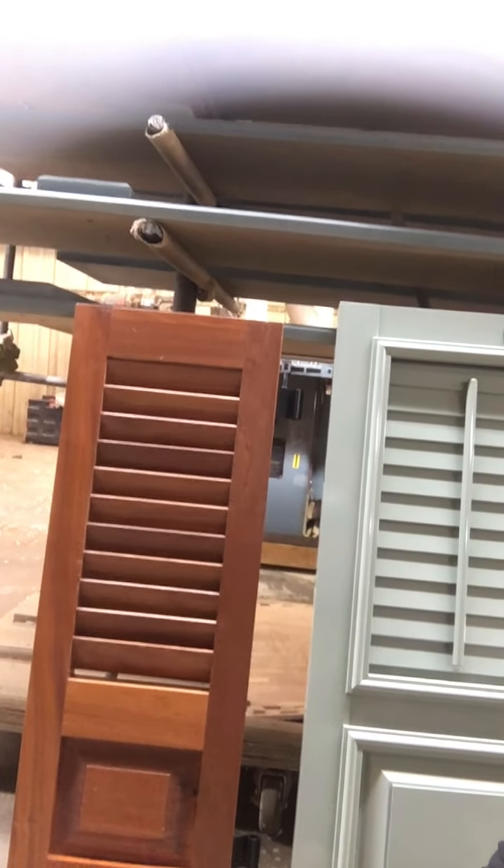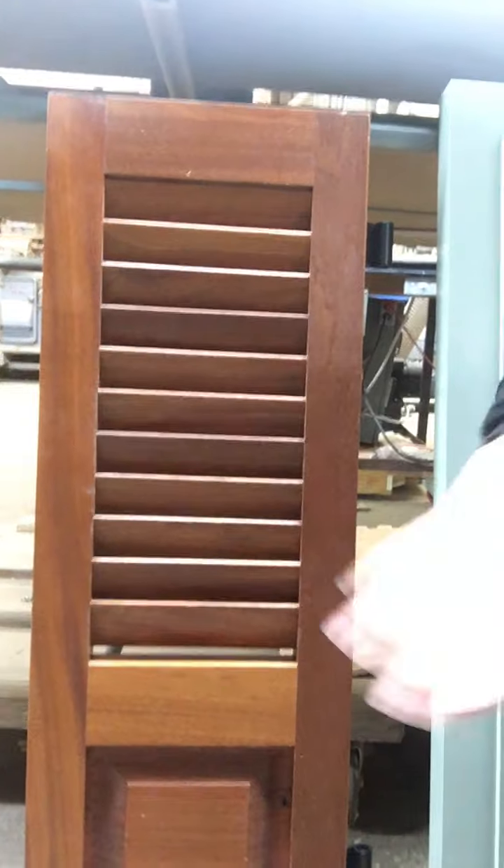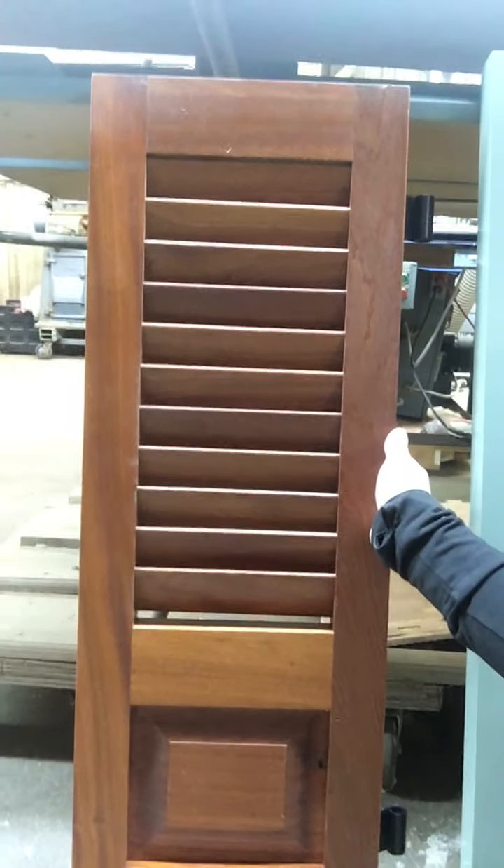Here I have two shutters that are a similar style — they have louvers up at the top and a raised panel at the bottom. This one over here is a mahogany shutter, so this is obviously a wood shutter. What's really great about mahogany is that it has a beautiful color without any stain. This has no stain, just a Sikkens coat — a durable outdoor polyurethane that coats it and gives it a little bit of a shine. My favorite is unpainted, but a lot of people end up painting mahogany.